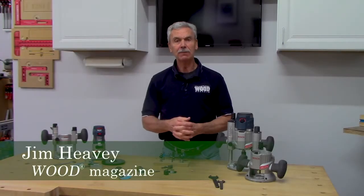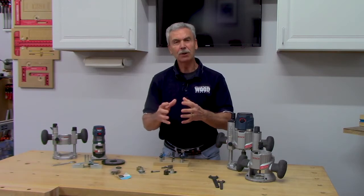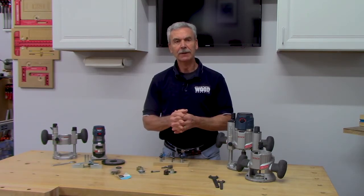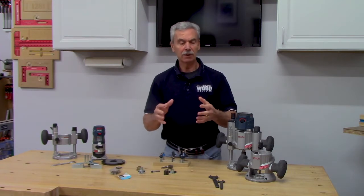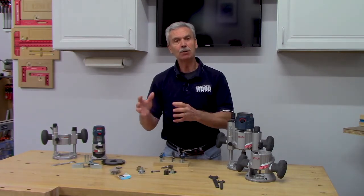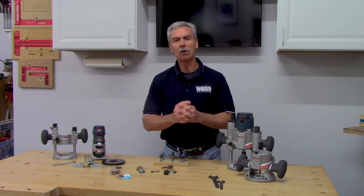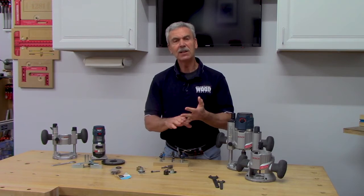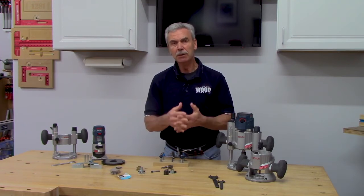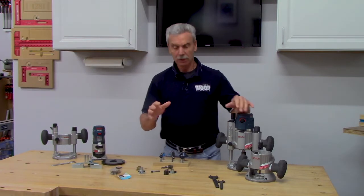This is part one of a four-part series on routers for the woodworking show. Part two will include using shop-made jigs to increase accuracy and versatility. Part three centers around a dovetail jig — dovetails are the hallmark of quality and true craftsmanship. Part four is more project-based, covering rail and stile bits combined with raised panel bits to create beautiful raised panel doors.